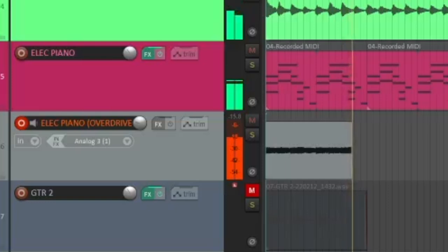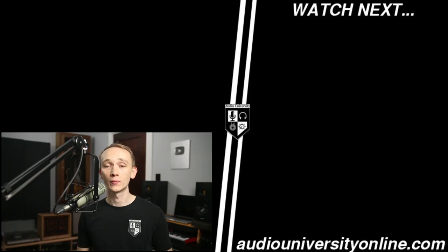Make sure to check out the links to these re-amp boxes in the description below this video. Clicking my links before buying audio gear supports Audio University at absolutely no extra cost to you, so that I can continue making more videos like this one. Let me know in the comments how you use re-amping in your studio.